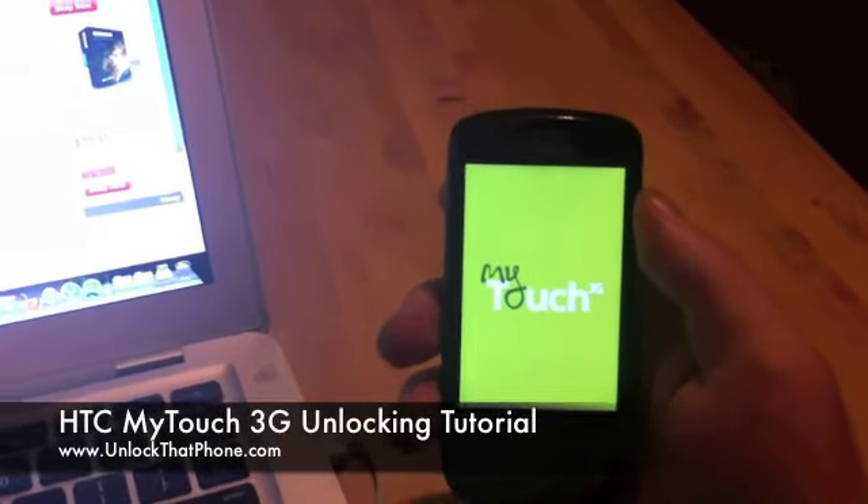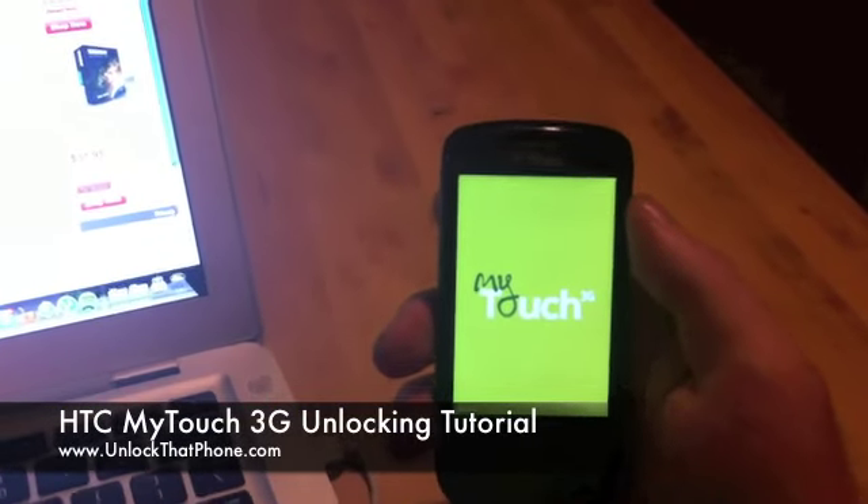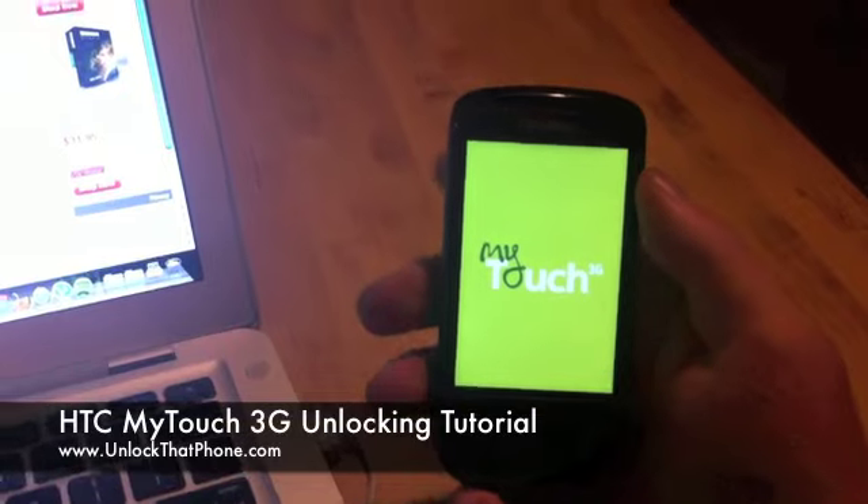If you guys have any questions whatsoever about unlocking or moving your internet over or anything like that, just let us know. We're open 24/7 and can definitely help you out.